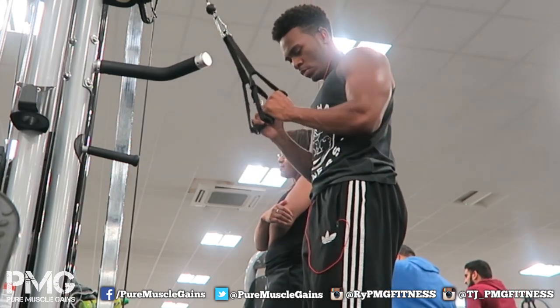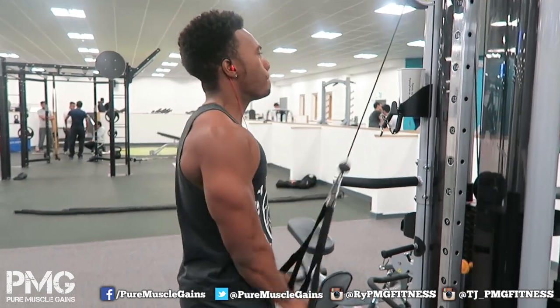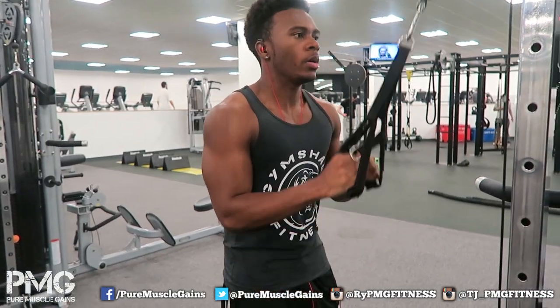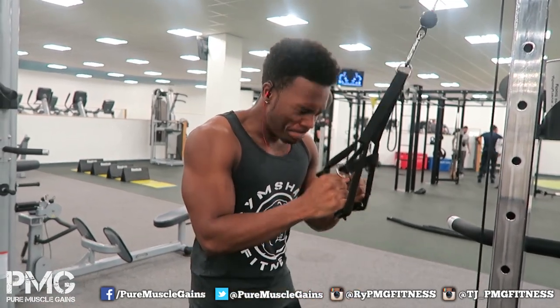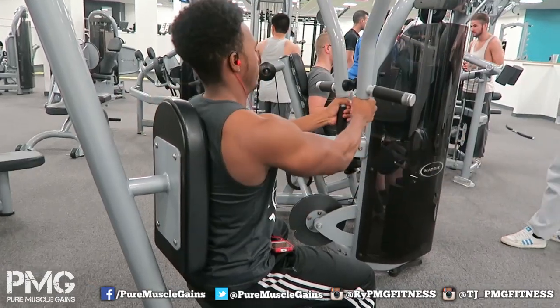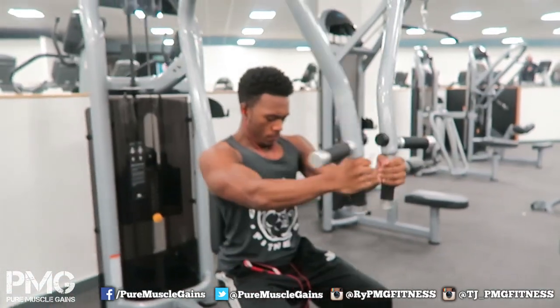Here you can see me doing a different tricep movement - the equipment happened to be there so I thought I'd try it out and see if I feel any more tension. You get to supinate your wrist and yeah, I did feel it. My elbows should be more in place. A subscriber only just found out that triceps have three parts - she asked why I was using different machines for triceps, so I had to explain there's three parts. If any of you didn't know that your tricep has three parts, now you know.